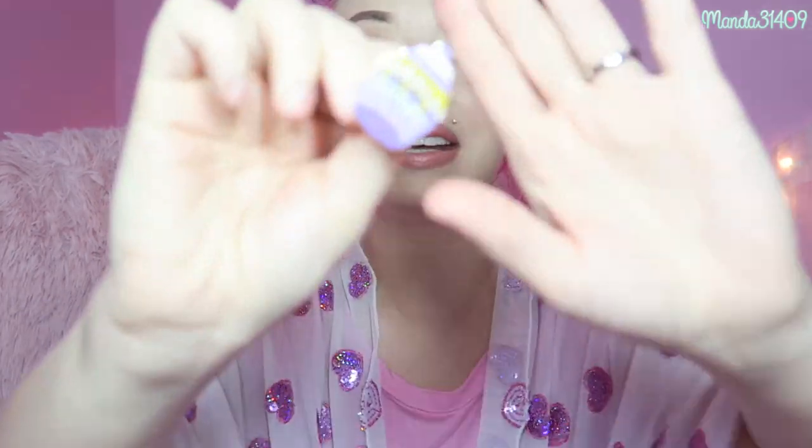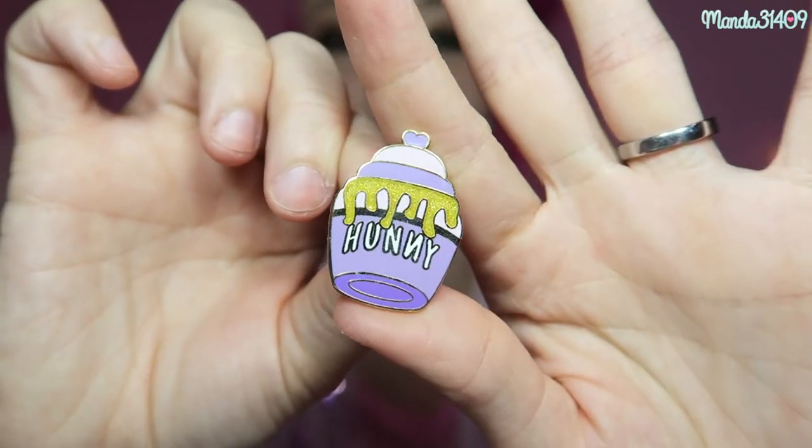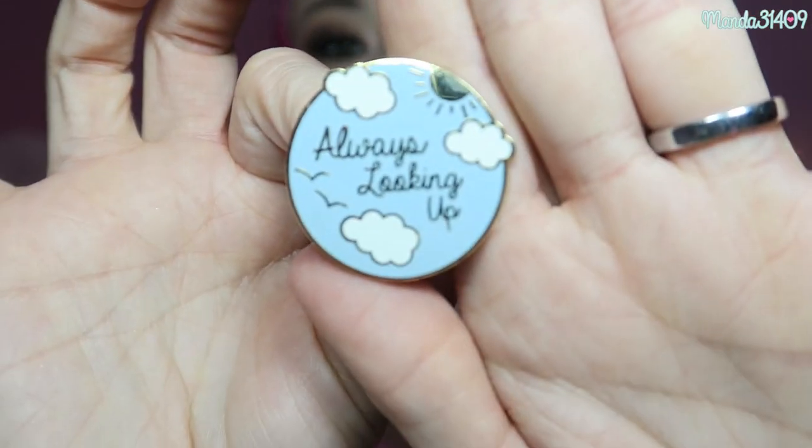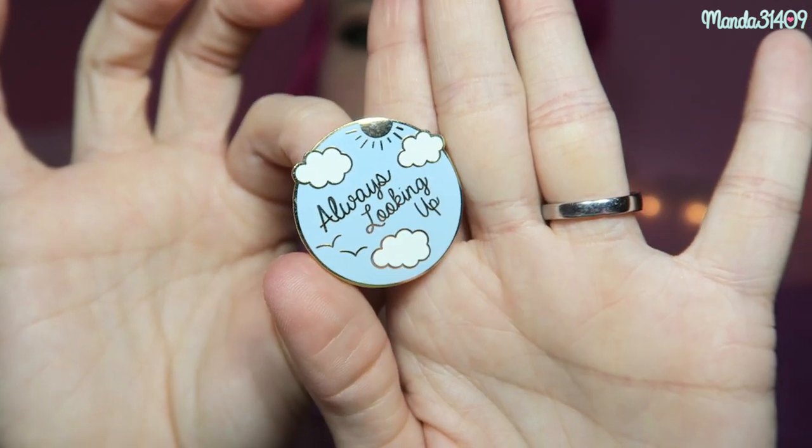I also have these two right here — this one is Disney themed and this one's not. This one is a little honeypot — they did these in two different colors: a gold one and a purple one. And then this one right here, they did a nighttime version and a daytime version. I got the daytime version and it just says 'always looking up' with a picture of the sky. The nighttime version is black and gold with stars and the moon in the background, which is really cute.